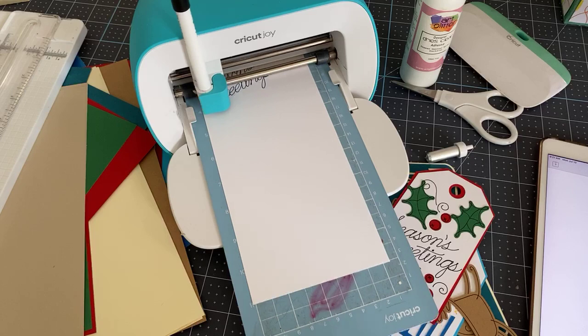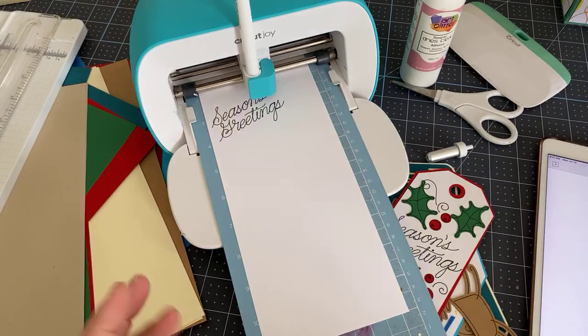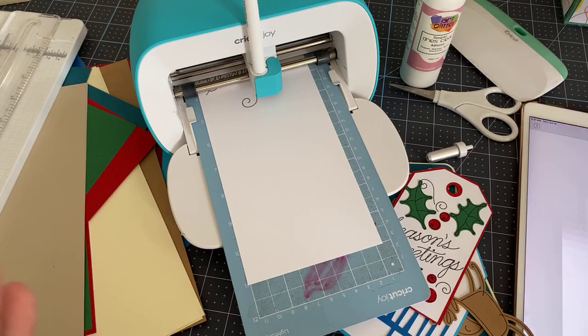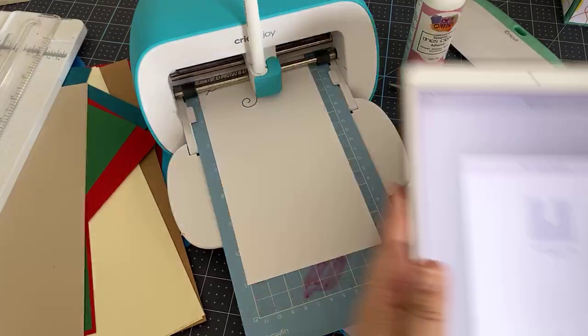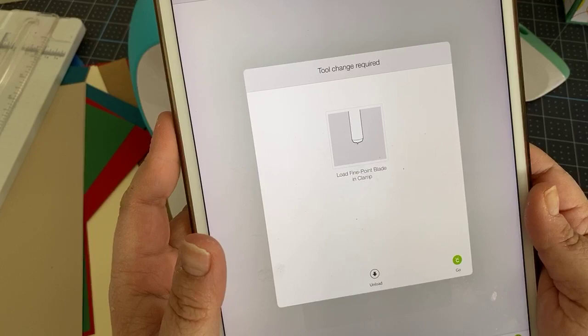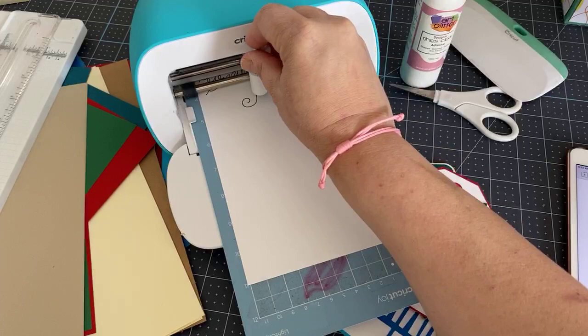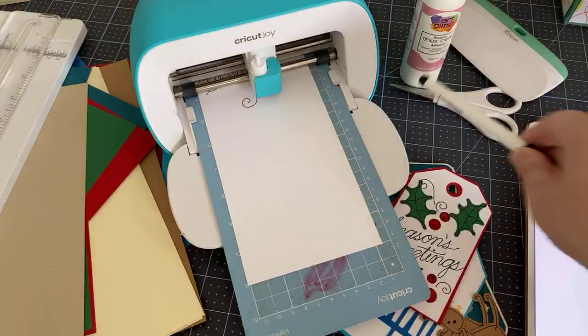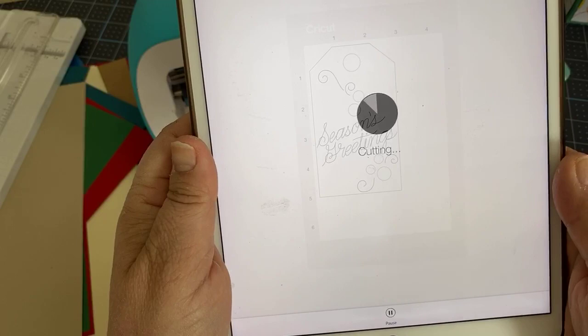This is a great project for beginners and also fun to do with grandkids for a craft afternoon at the kitchen table. It doesn't take up a lot of room and is easy to clear. One downside of the larger machines is their big footprint. Once the writing is done, a window prompts you to change to the blade — open the clamp, put in the blade, close the clamp, and hit Go on the iPad to cut.